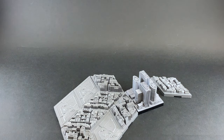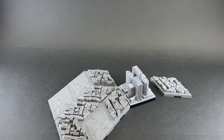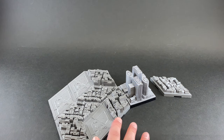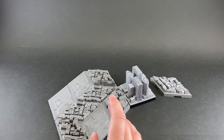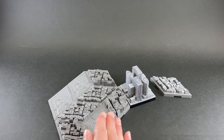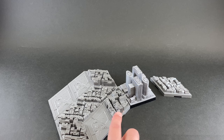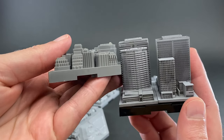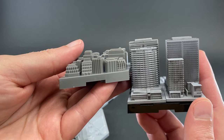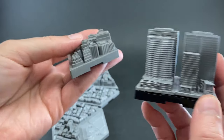I think the building scale between the scene base and the Geocrapers actually lines up quite closely. The scene base didn't go crazy with high-rise buildings since it's meant to be posed with Gundam kits, but comparing the window sizes and floor heights between the scene base buildings and the Geocraper buildings, they look pretty similar in scale.